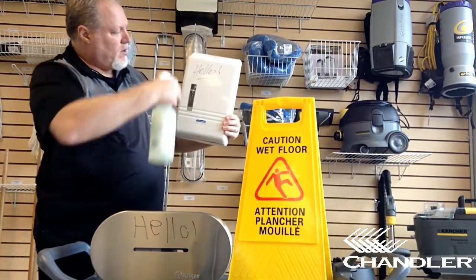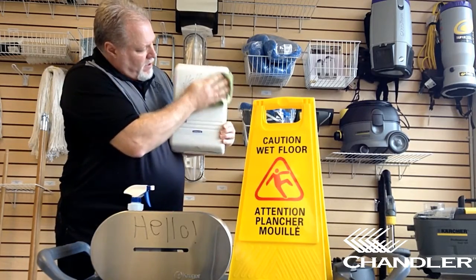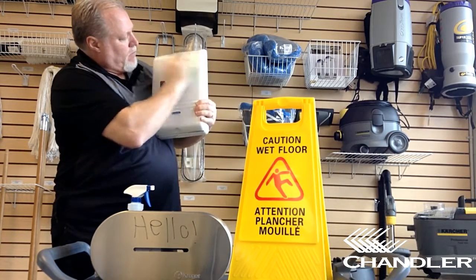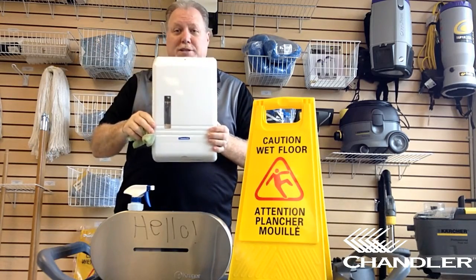Next to our paper towel dispenser — one quick squirt, a couple of quick wipes, and the graffiti's gone.